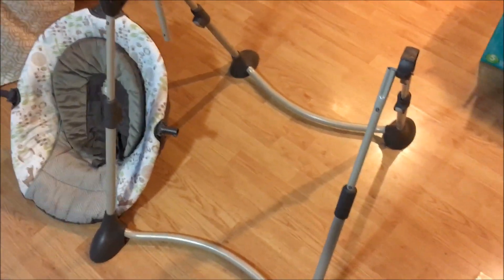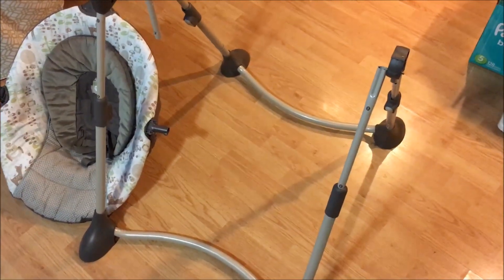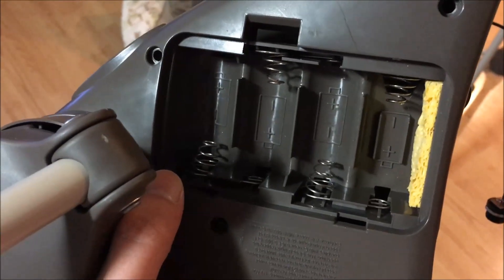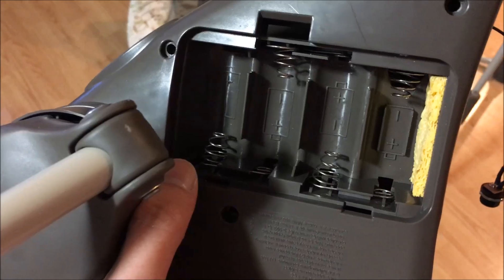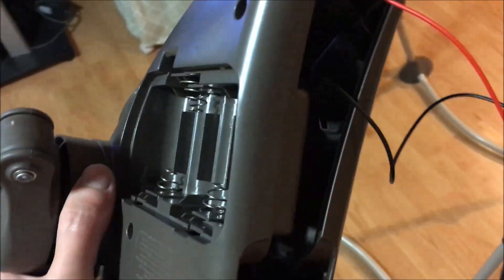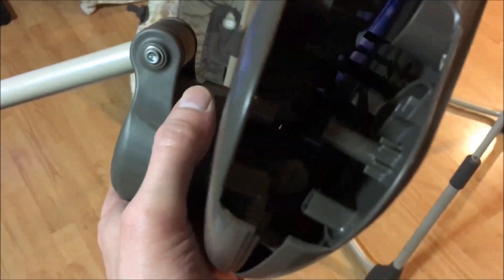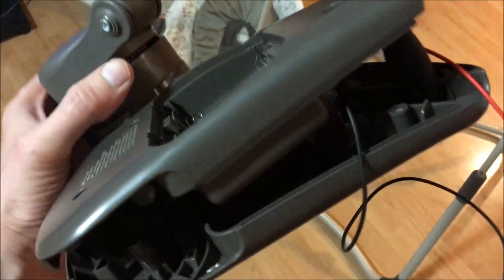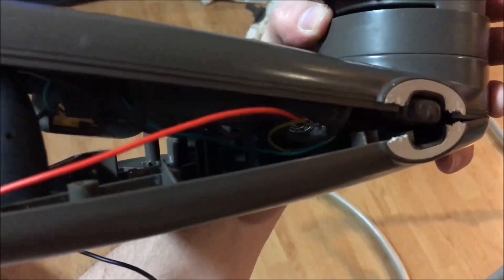What you need to do is figure out the voltage for the batteries. It takes four C batteries, and that equals six volts at one and a half volts each. I took it apart — I can't get it completely apart because something deep down in there is screwed in — but it was enough to get to the positive and negative.